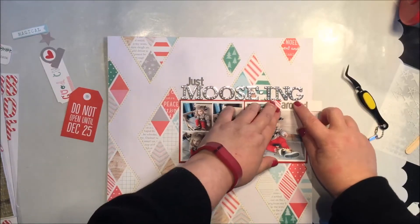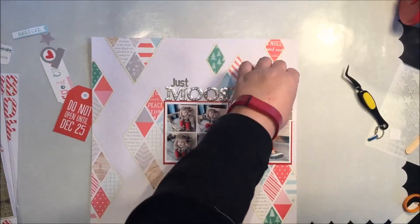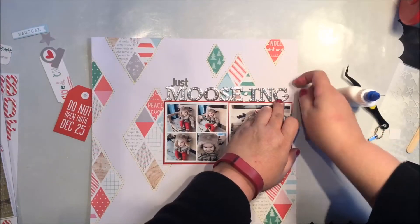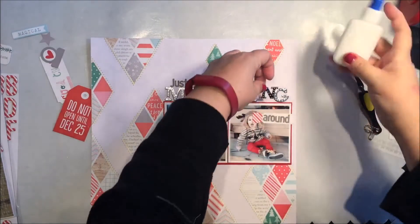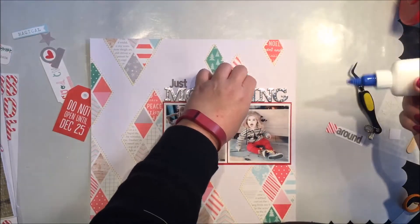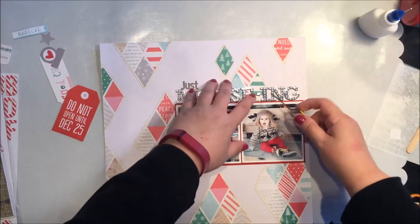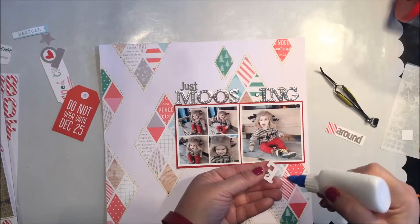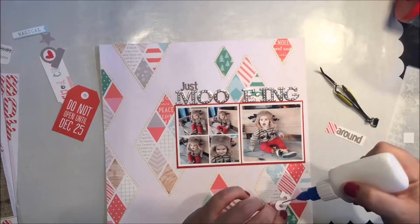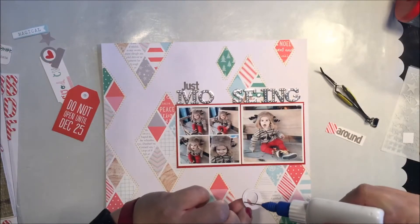I'm going to place that element there — I didn't want to cover his head, so I scooted it slightly. I wanted it right under the title. Some Thickers stick and some don't — I was having trouble with these staying down, so I'm using my quick-dry adhesive to tack them down and make sure they stick. There's nothing worse than opening your album and finding Thickers at the bottom of your page protector, which I have done. So I make sure they're fully adhered and add extra adhesive if there's any indication they might lift.